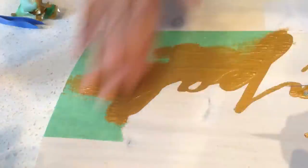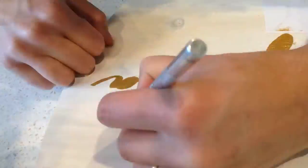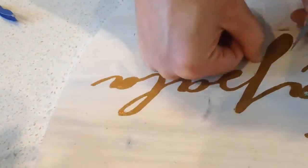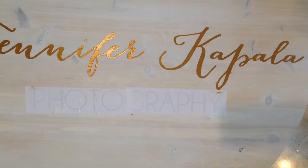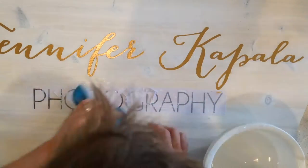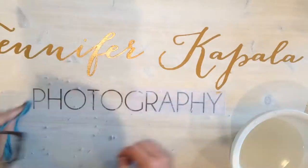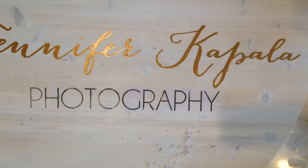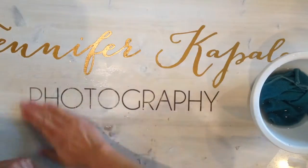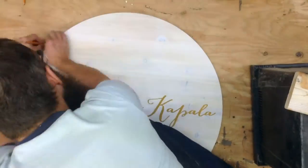I actually developed a pretty good X-Acto knife blister from this whole process, which I didn't think was a thing that was possible. But anyway, that's part of the fun, right? Now I'm moving on to the photography transfer. I just washed the paper off using some microfiber cloth and some water and then rubbing the excess off with my fingers in the end. A little bit of the ink came off in the process of this, and actually I think it adds a really nice rustic look.